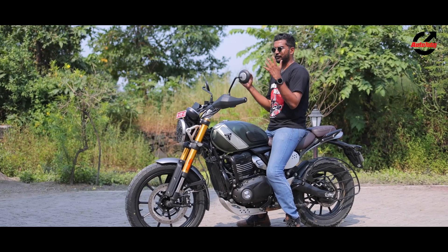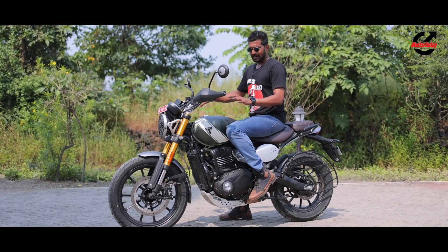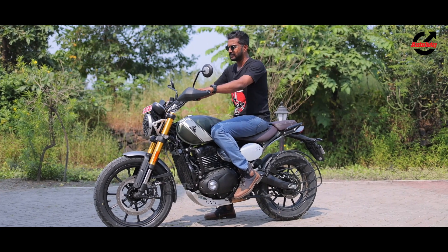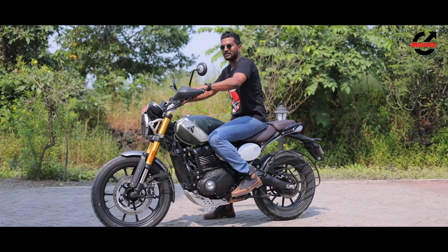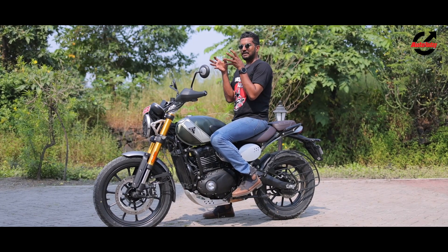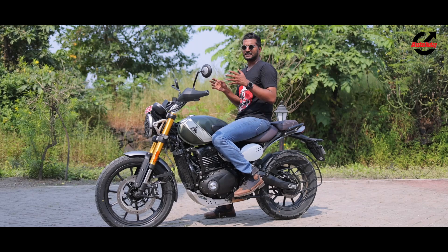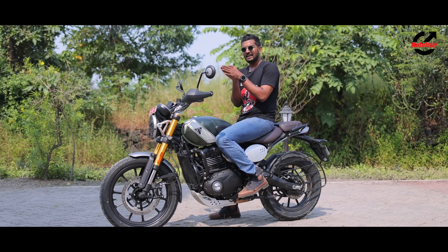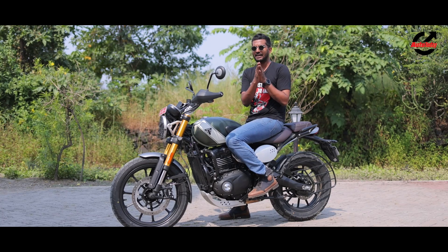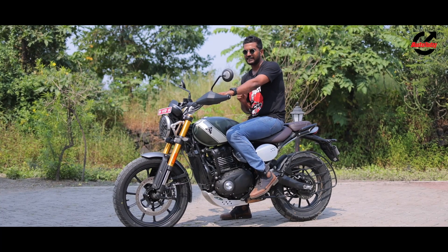In terms of the riding triangle, being a scrambler you get that upright, chest-to-the-wind position. As you can see, my knees line up very well with the rubberized knee pads, making gripping in corners easy. The wide handlebar makes maneuvering off-road simple and gives you a nice turning arc even in tight spots. It may seem daunting, but I suggest anyone interested in a scrambler give the 400X a try — it is also a very light motorcycle, making maneuvering easy even if your feet aren't fully flat on the ground.